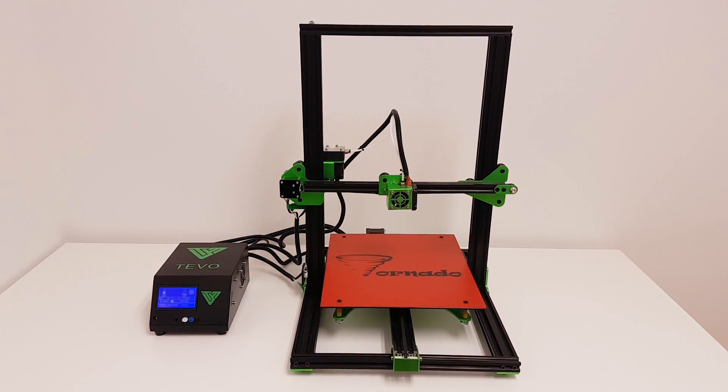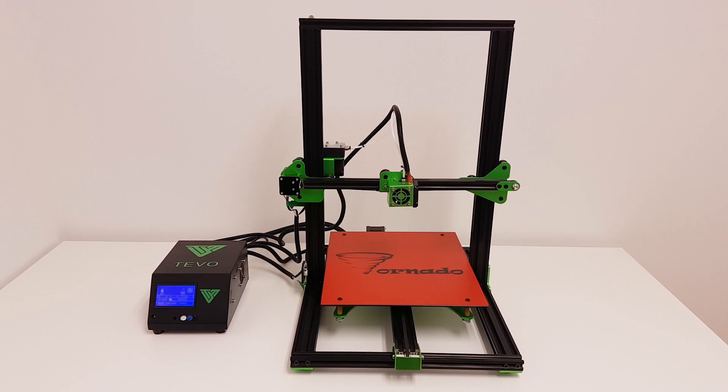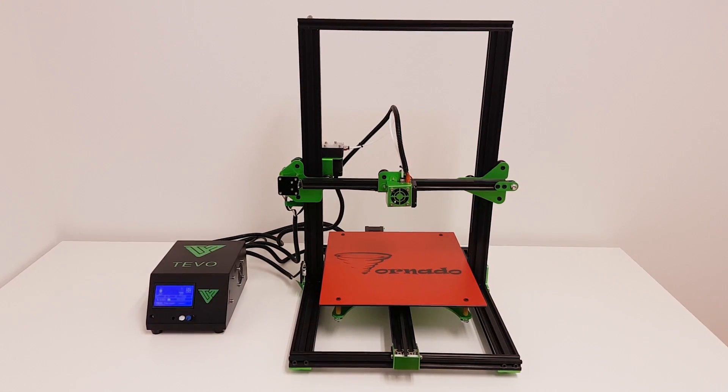Hey guys, welcome to my channel. In this video I'm going to show you the unboxing, build, test and the review of TiVo Tornado. So stay tuned.